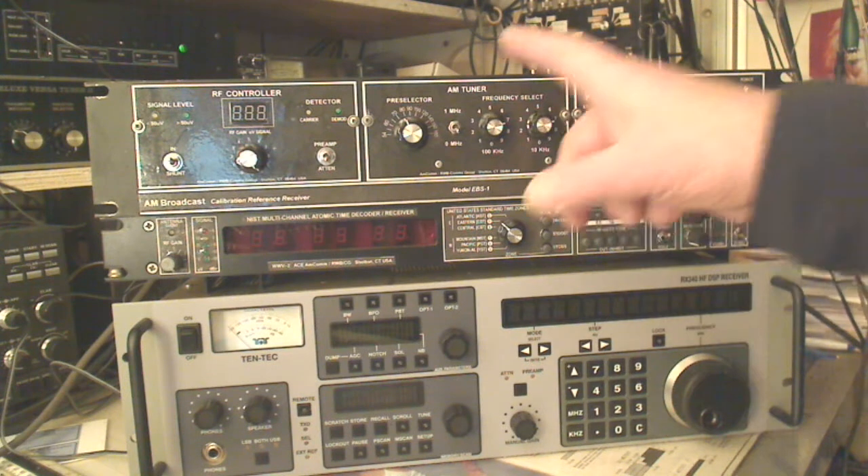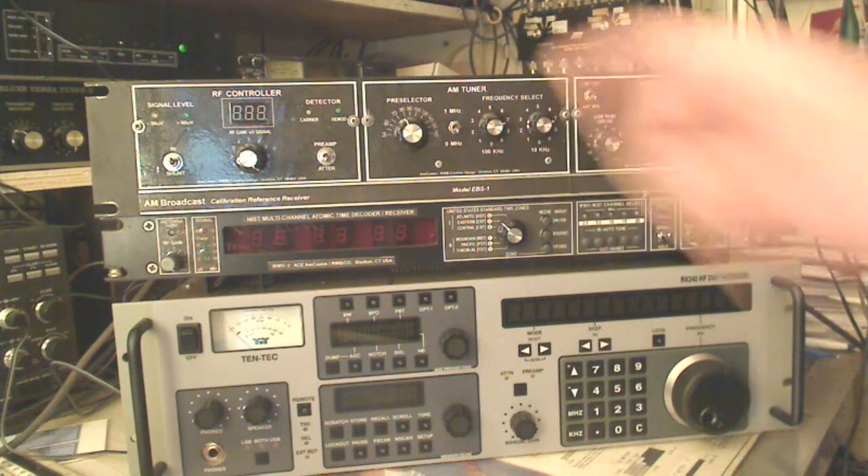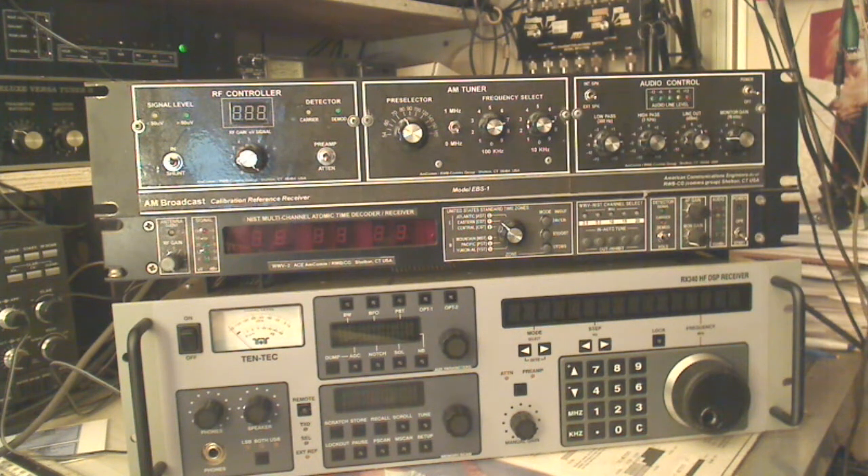This particular unit is a Super Hat. When EBS went to EAS — the Emergency Alert System, as opposed to the Emergency Broadcast System — back around '96, I think it was, TFT and their units went to a direct digital synthesis with PLL circuits.